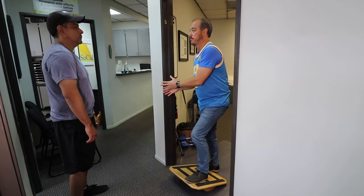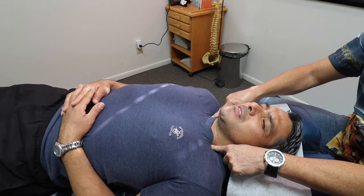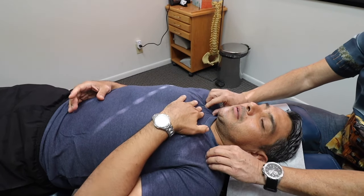We taught him lots of things like the balance board here. We did a lot of digital palpation and found out he has a lot of problems with his chest and his AC joint.